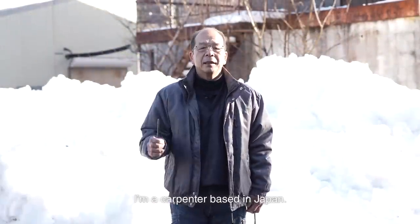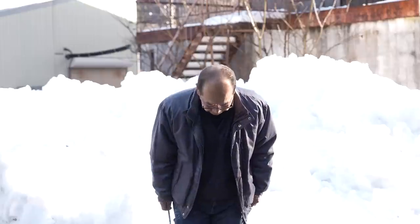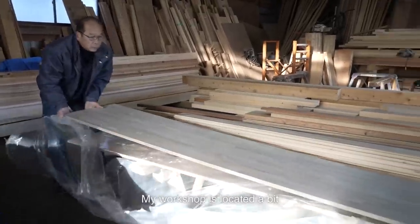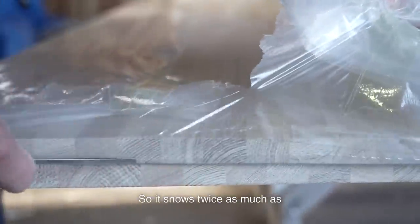I'm a carpenter based in Japan. Today, I'm building a shoe cabinet and a storage cabinet at the entrance. I shoveled the snow before starting work — snow is falling heavily this winter. My workshop is located a bit higher up the mountain, so it snows twice as much as in the neighborhood.